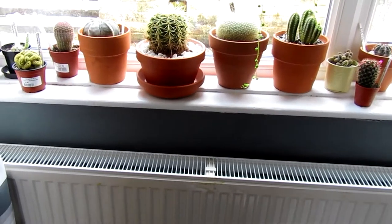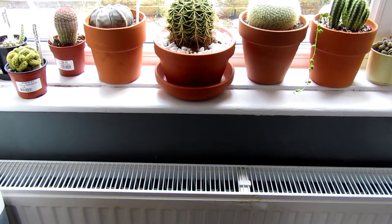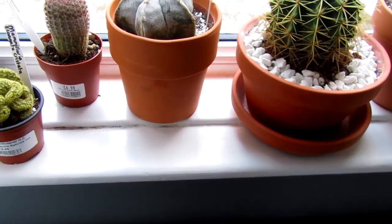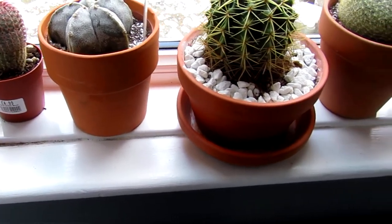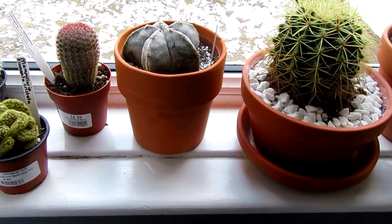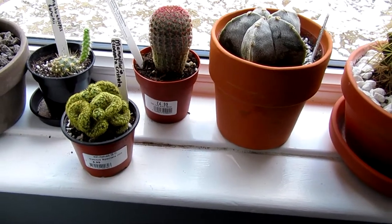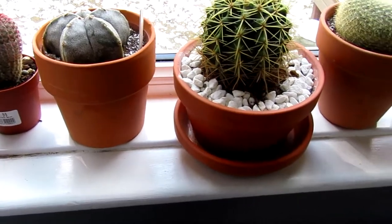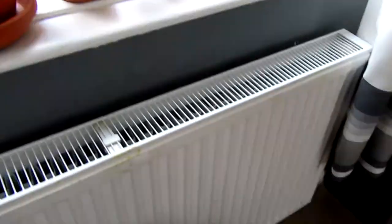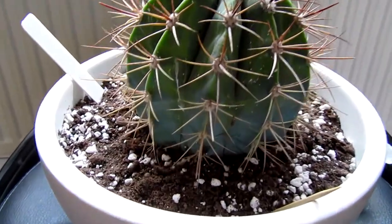Hi everyone and welcome back. This afternoon I have got some friends coming around so I thought I would do the usual dusting, hoovering. As I dust I pick up most of the cacti, check them, put them back down, and to my horror one of my favourite cactus down here has a mealybug on it.